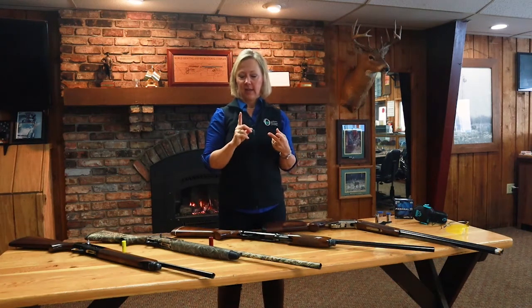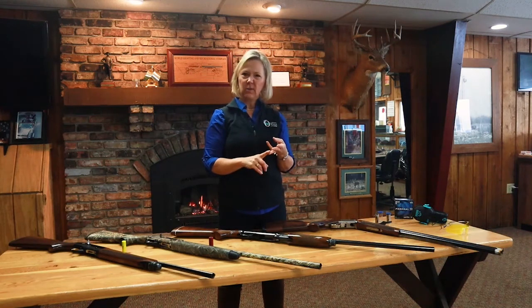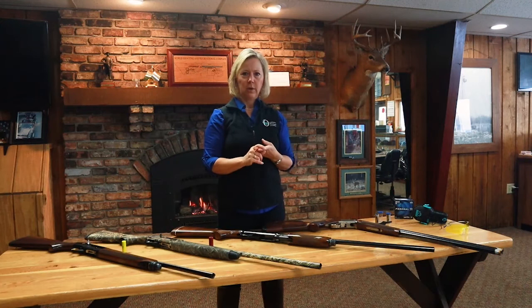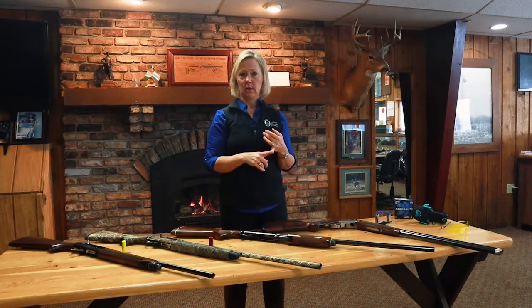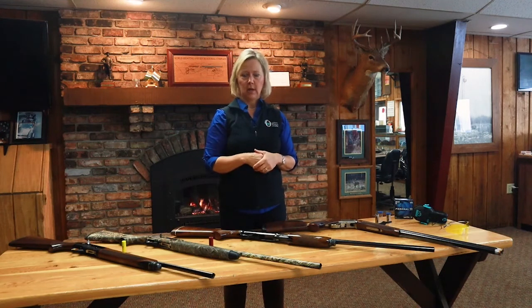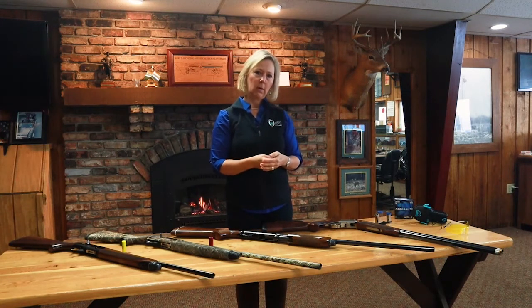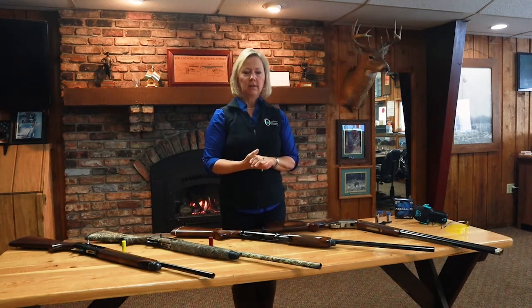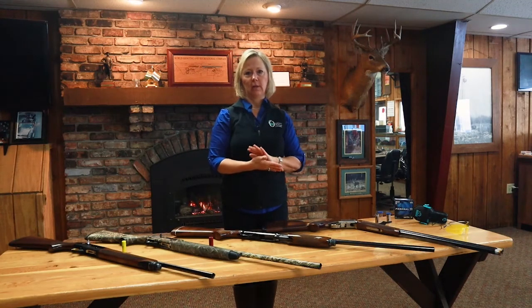Before you go shopping, figure out your eye dominance and then start thinking about what action of shotgun you're interested in and what you want to do with it. Are you drawn to pheasant hunting? Duck or goose hunting? Or do you just want to start out at a clays range and get comfortable with your gun? I highly recommend that — it's a great way to get comfortable with your gun, shooting, ammo, and how it all works.